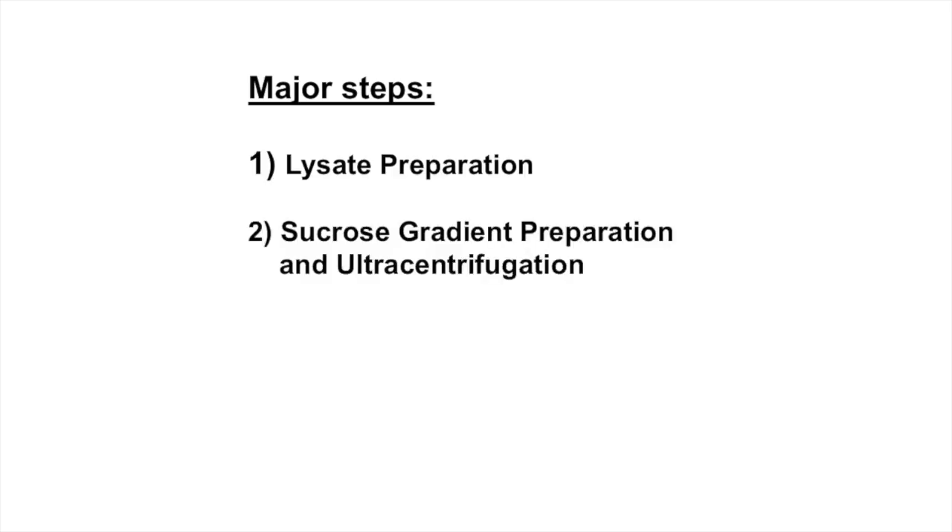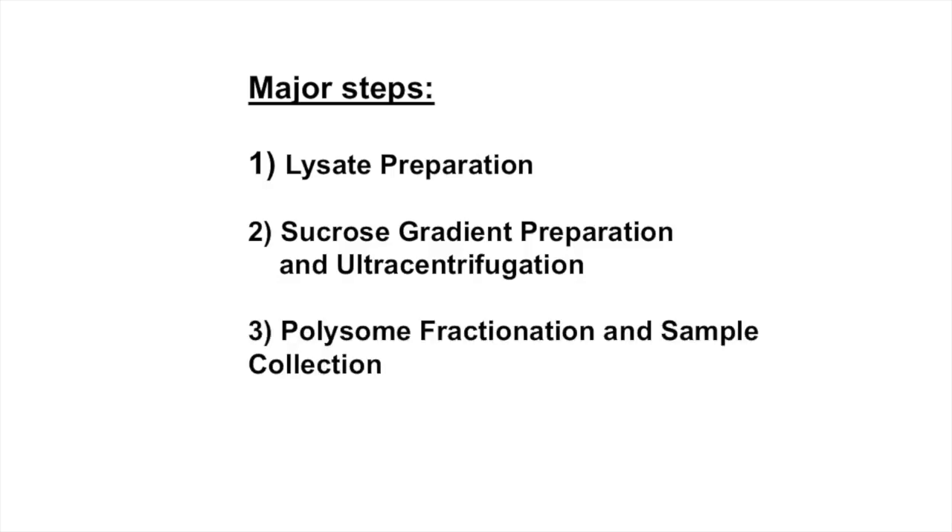This approach consists of four major steps: lysate preparation, sucrose gradient preparation and ultracentrifugation, polysome fractionation and sample collection, and analysis of the fractions.